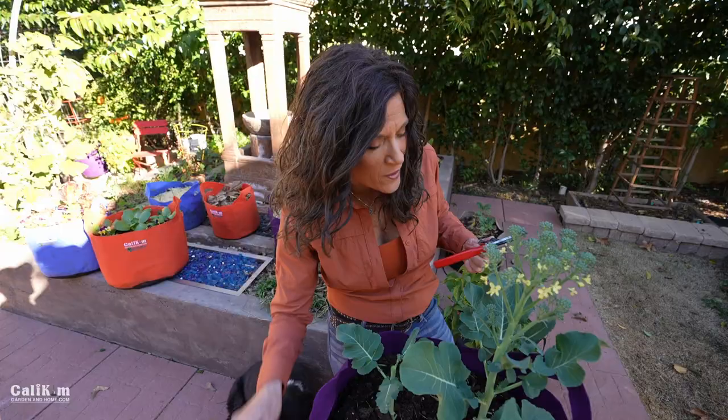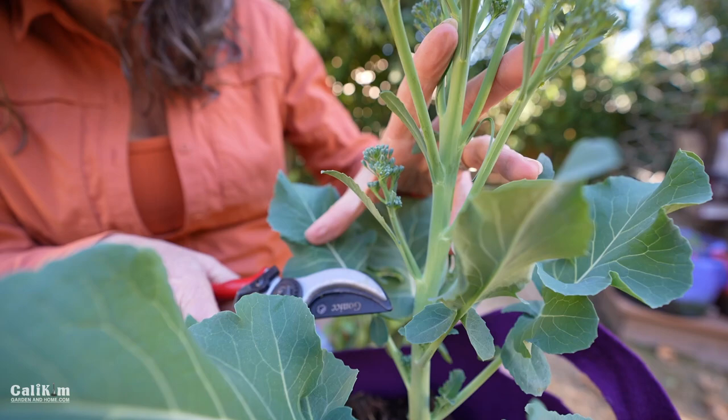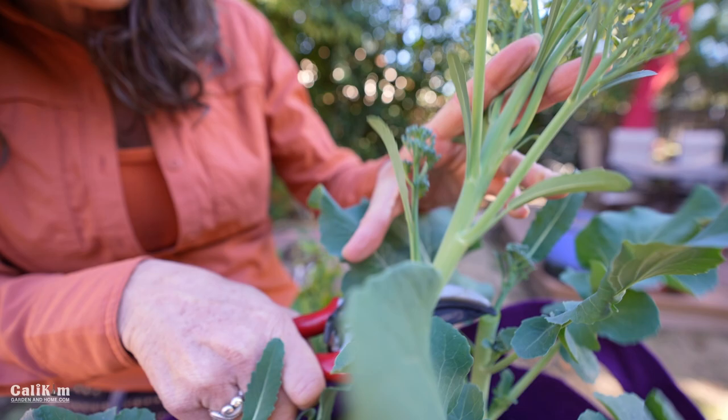This is so pretty — I can't wait to eat this. Let's harvest this one over here. For this one, we're going to go down about four to six inches, it's a little bit longer of a stem. I'm going to clip right here in between these two little broccoli shoots that are already starting to form.